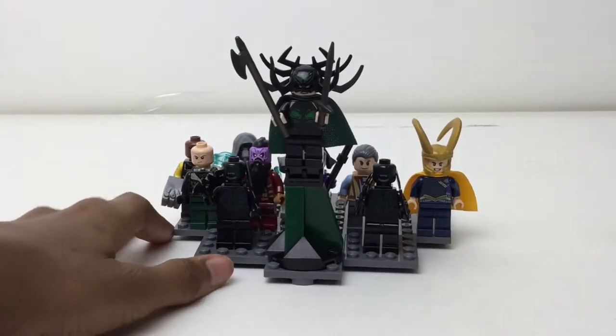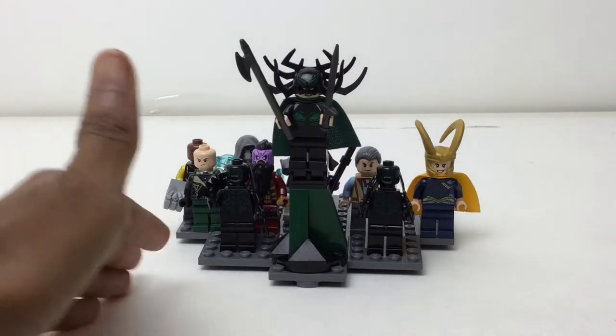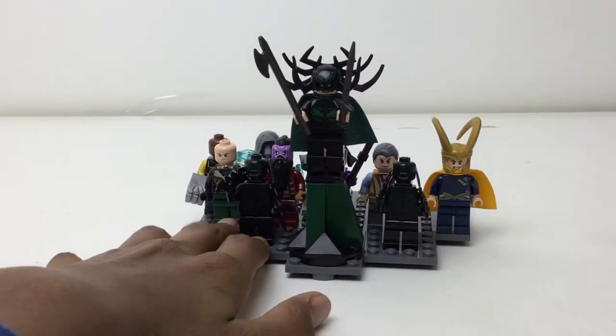Hello everybody, MBix here with another minifigure stand review. I finally have another one — remember how I said I wanted an MCU, Marvel Cinematic Universe stand? This covers the universe with all the Marvel movies. Venom is not included, and no DC properties like Batman and Superman.